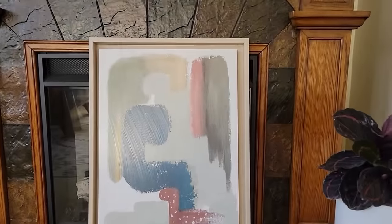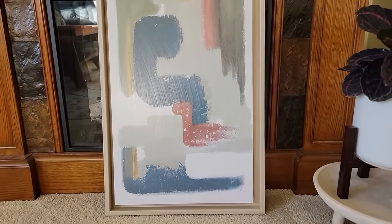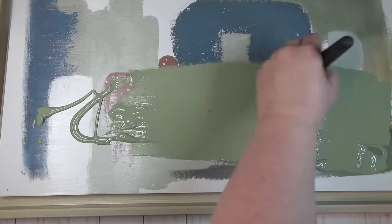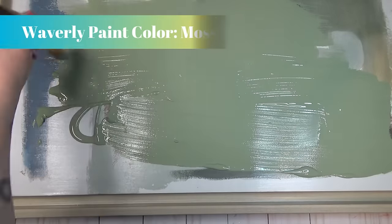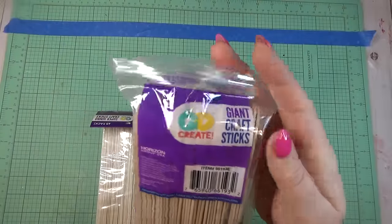I like the simplicity of this framed print from Kirkland's and knew that with a few items I could give it more character and texture. I found a really large frame at the thrift store — about 16 inches by 26 inches — that has an inset in the middle and no glass to deal with.